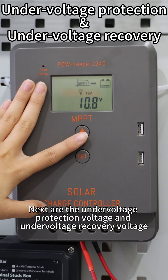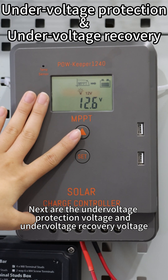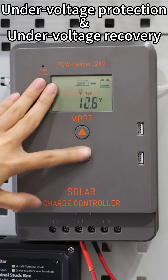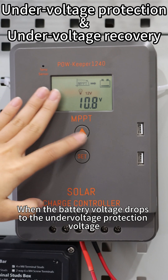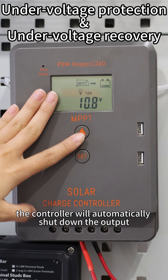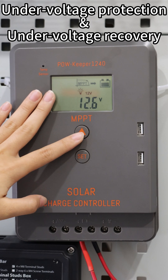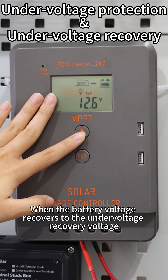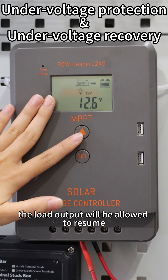Next are the undervoltage protection voltage and the undervoltage recovery voltage. These two settings complement each other. When the battery voltage drops to the undervoltage protection voltage, the controller will automatically shut down the output. When the battery voltage recovers to the undervoltage recovery voltage, the load output will be allowed to resume.